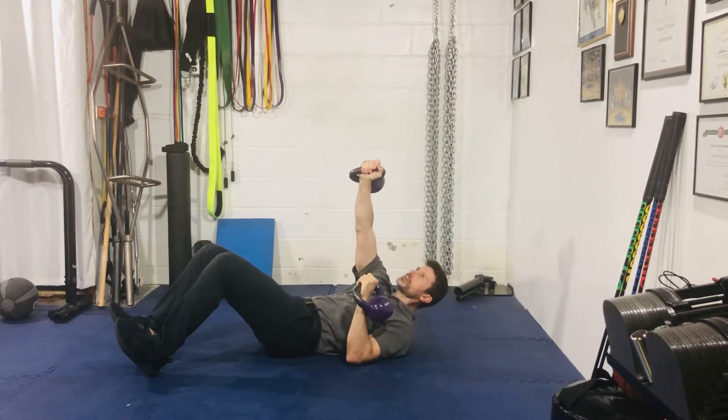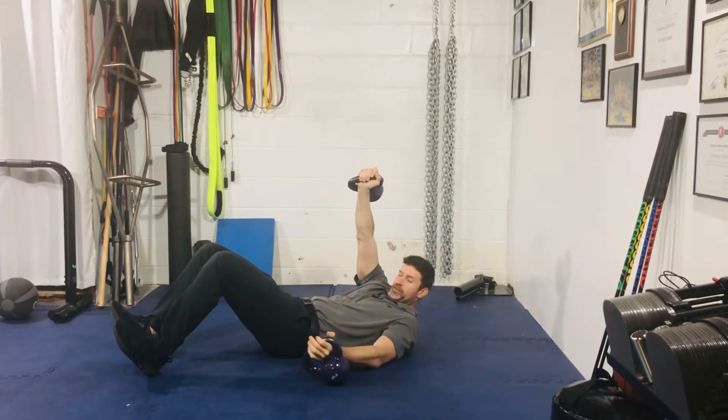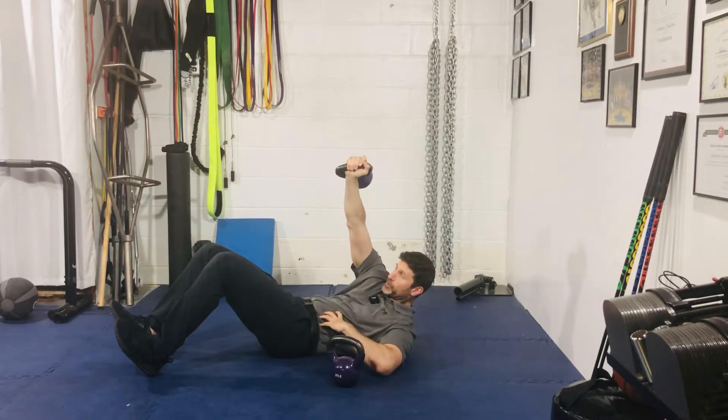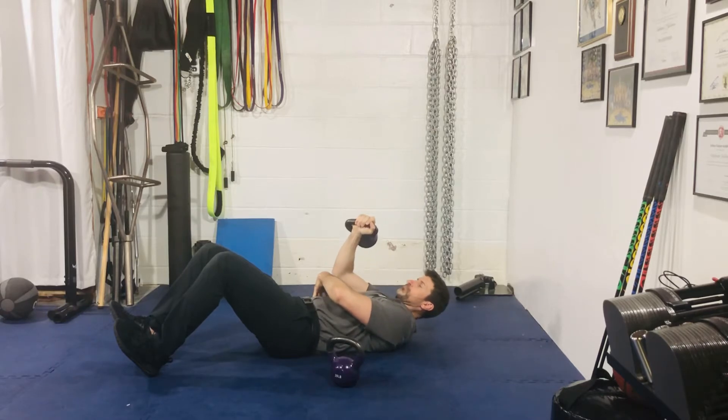Exhale, you're going to press up and kind of cross the body, reach and drive your lower back into the ground. You're reaching but I want you to compress your left side and expand this right side. You do so by reaching, then come down and breathe in.